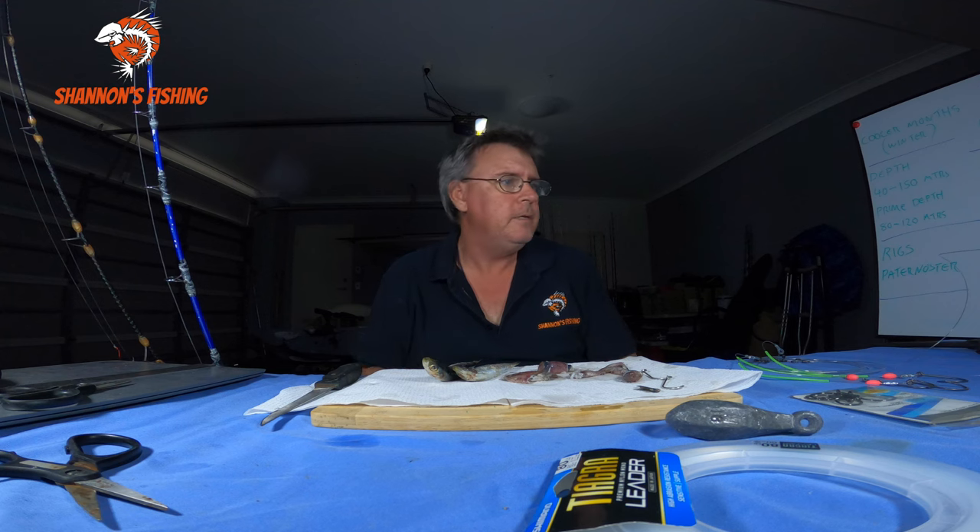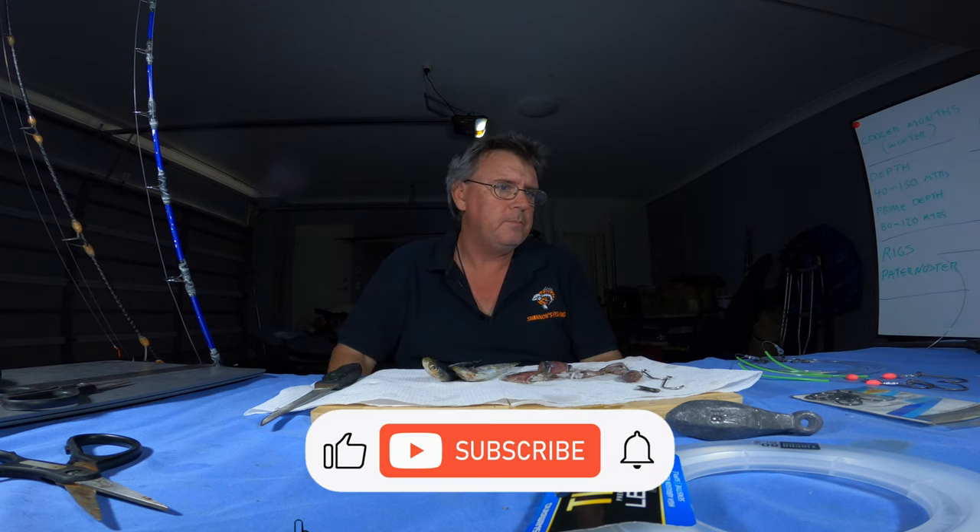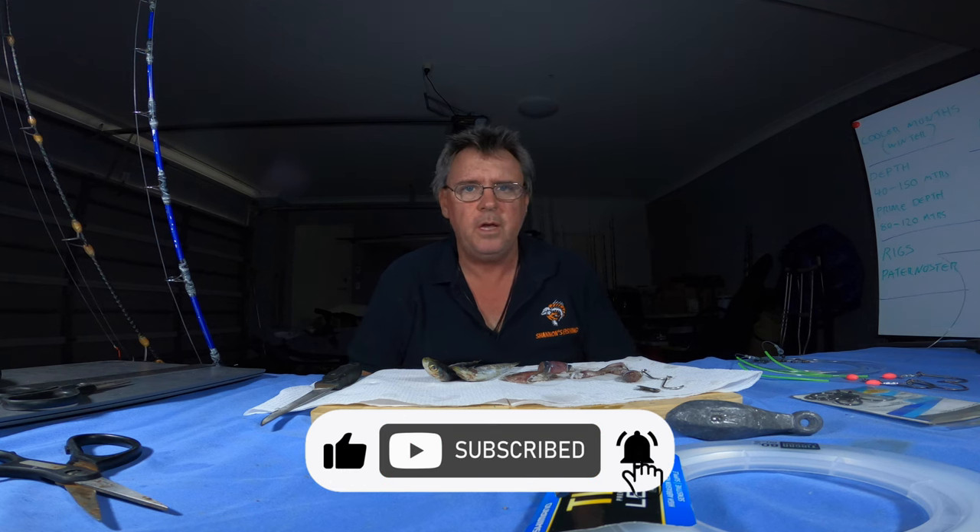Hey guys, welcome back to another one. We're finally back in the shed for a few more tips. It's been fun doing a couple of trips but it's good to be back in the shed. Anyway guys, this is another requested video. This one's on pretty much just the basics of pearl perch.